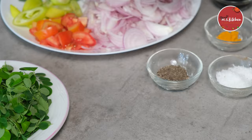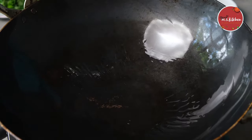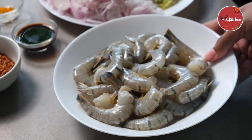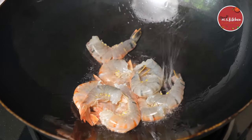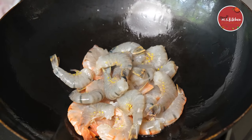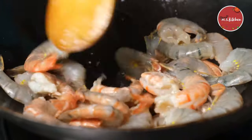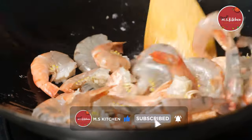The water is used to make the water a little bit more. Then the water is used to make the sauce. I am going to put the sauce on the plate.